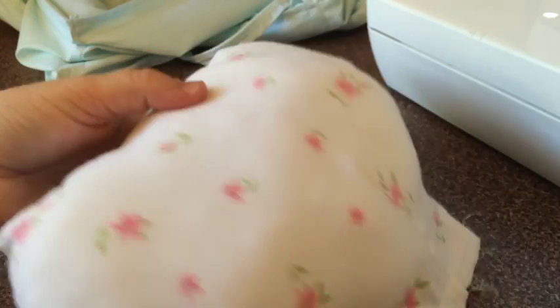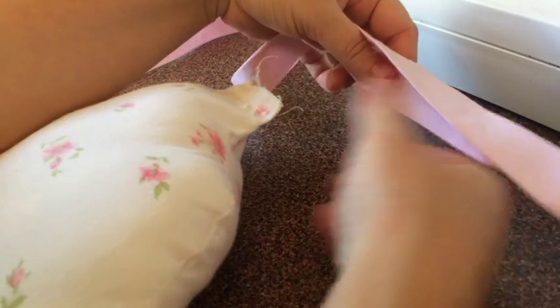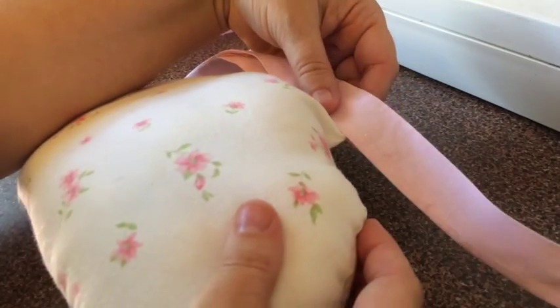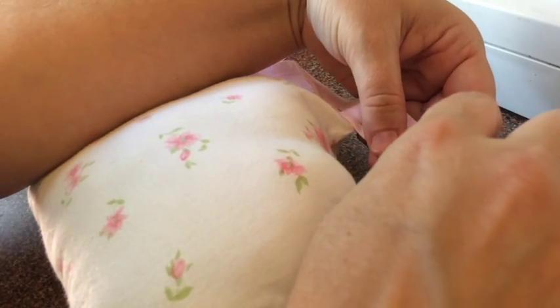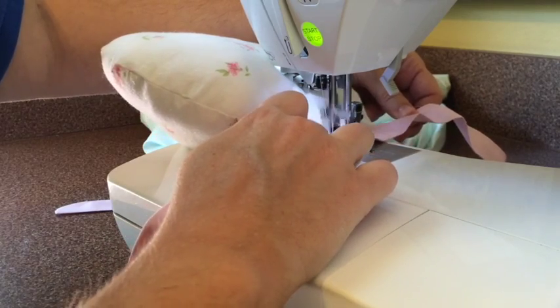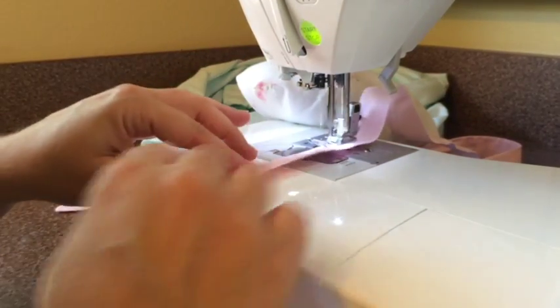Once you've got that all closed off, go back to your drawstring or strapping piece. Where you left that open in the middle for turning, go ahead and insert your bum pad in there, closing up those raw edges. Pin that down right in the middle of your strap — measure roughly where the middle is and pin it in place. If you don't want to make a bum pad, you can skip this entirely and just stitch that opening of the strapping closed. If you don't want to make the drawstring at all, you can use a piece of ribbon instead. Once I've stitched the bum pad into place, I'll topstitch around the edge of the strapping.